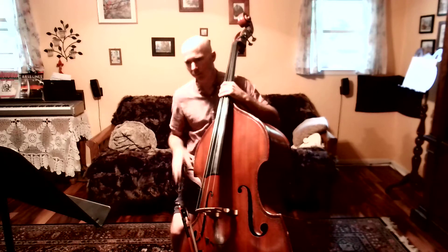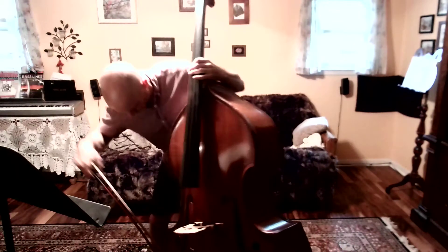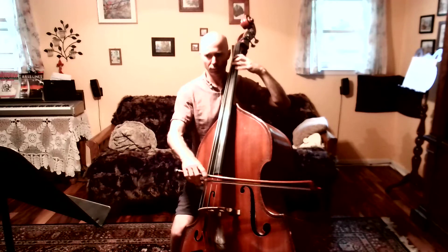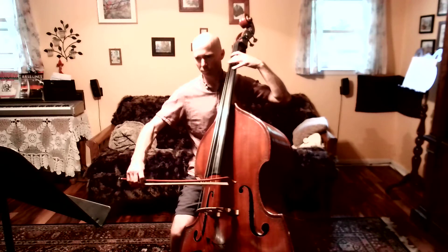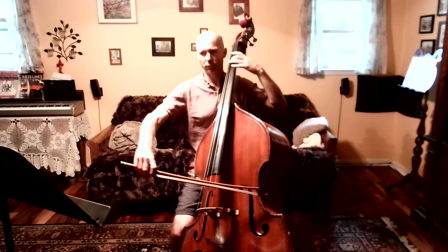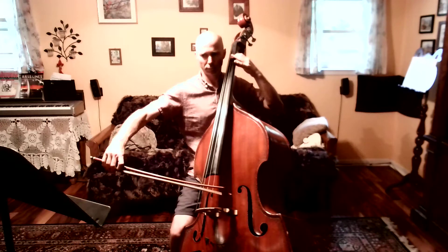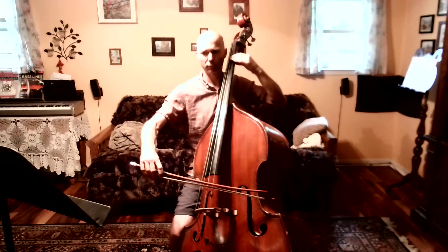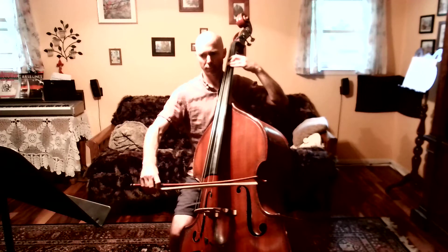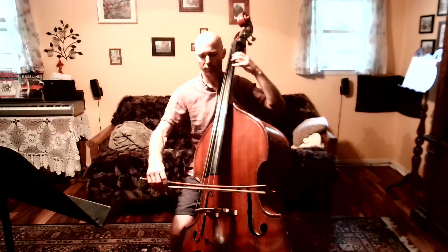I'm going to demonstrate to you and hopefully that will help. Here we go. Rest, two, three, four. Rest, two, three, four. Rest, two, one, three, four. And now, let me listen.